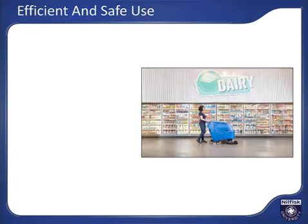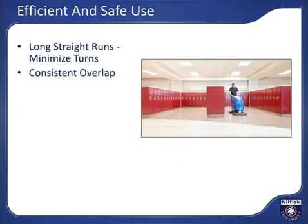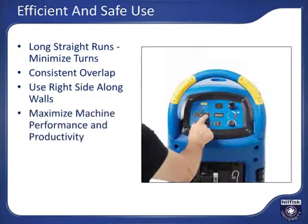To maximize your cleaning efficiency and safety, plan your route carefully to use as many long straight runs as possible to minimize turns and maximize productivity. Use a consistent overlap — enough to not miss surfaces, but not too much to reduce productivity. When cleaning along walls or shelving, use the right side of the machine since the scrub deck is shifted to the right and provides a guide wheel on the deck to make control along a wall easy. Consider the area being cleaned and adjust the machine cleaning parameters to be as efficient as possible.